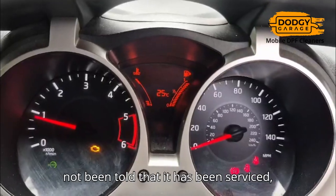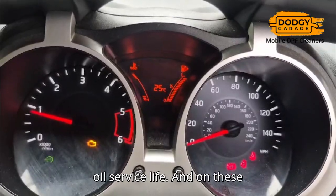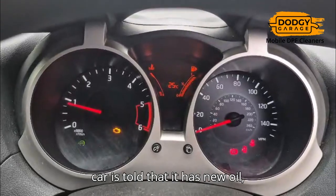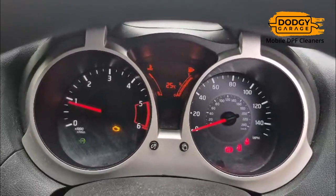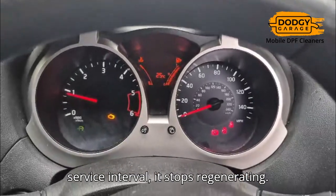This car hasn't been told that it has been serviced, and I think it's come to the end of its oil service life. On these Nissans, it's important that the car is told that it has new oil, because if it isn't told, it doesn't know. And when it gets to the end of its oil service interval, it stops regenerating.